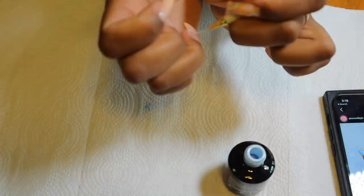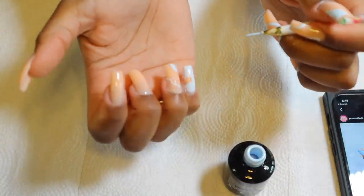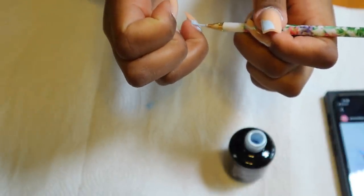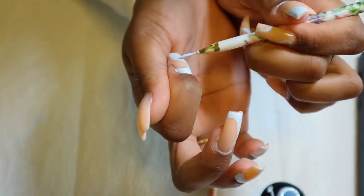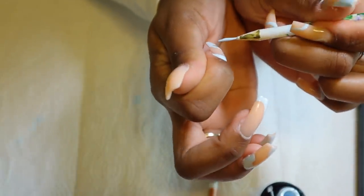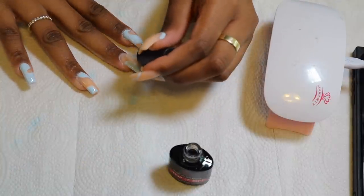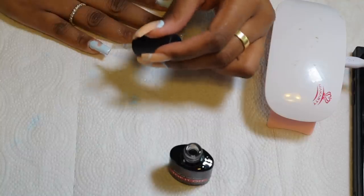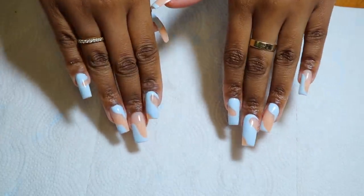I'll have every product I use down below. If you guys decide to try this out, it is very time consuming — it took me around five hours in total, not just for the design but five hours to do my nails in total. I think in the end they came out pretty cute; it wasn't perfect but I'm not really complaining. Now I'm going in with my top coat and curing that for 60 seconds. And this is the final result of my nails — it's not perfect, but overall I think it came out pretty cute.